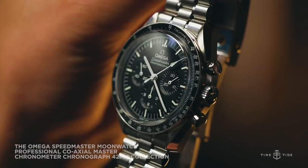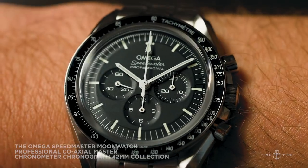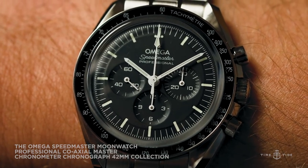Thanks for watching. Let us know in the comments below what you think of the new Omega Speedmaster family. Are you happy with the changes, or is there something you would have liked to see? Let us know and see you next time.